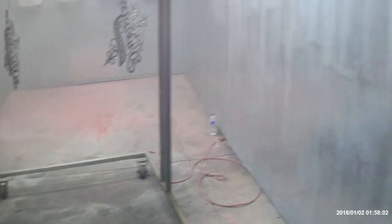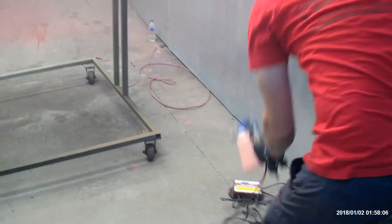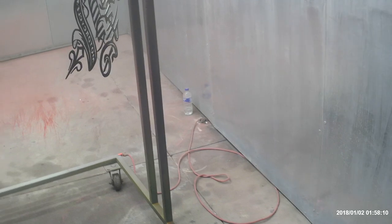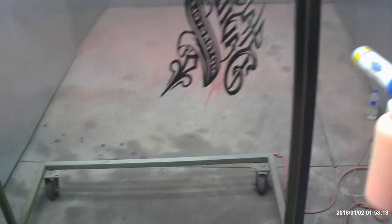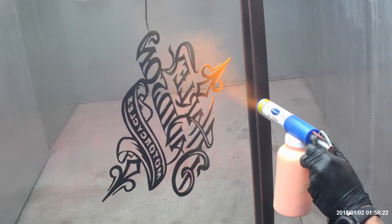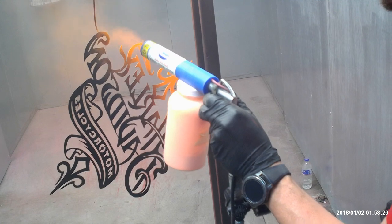So now we'll switch our airline over to our Eastwood Gun. The rack is grounded with our eight-foot rod, so we won't be using the dual voltage ground. Now this is the tricky part — you want to use very little air pressure and very little trigger, and just kind of work your way towards the fade.